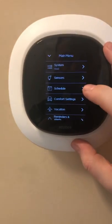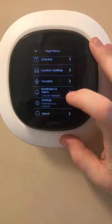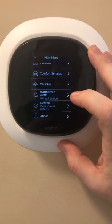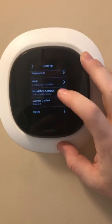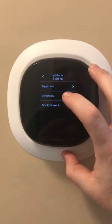The main reason for me getting EcoB4 was to minimize auxiliary heat. As you learn about thermostats, they're designed for your comfort and are not necessarily directed towards energy savings. So these are some of my settings — go to Thresholds.